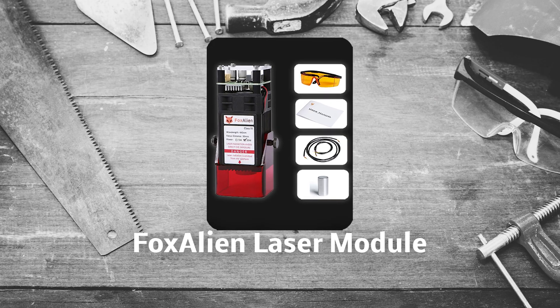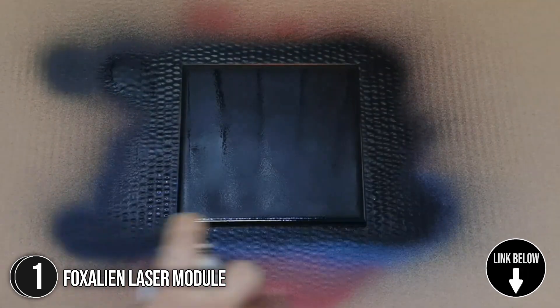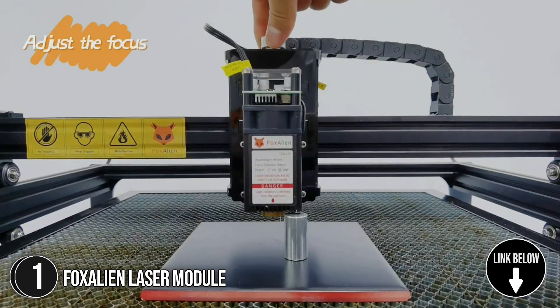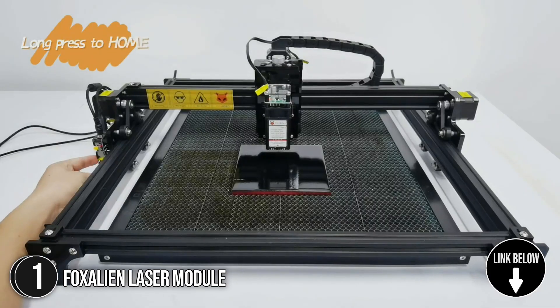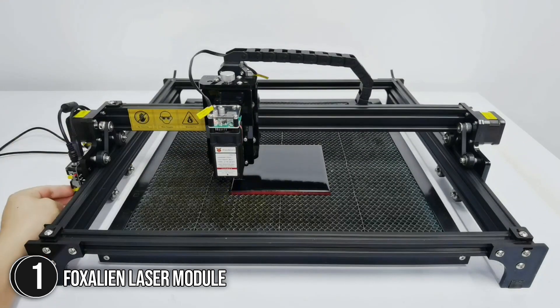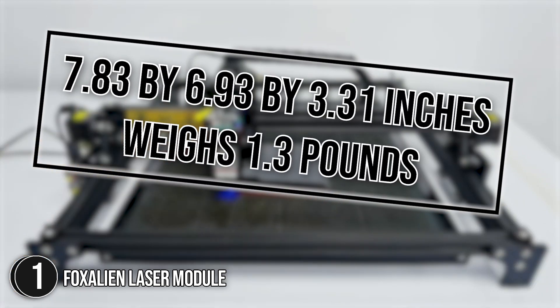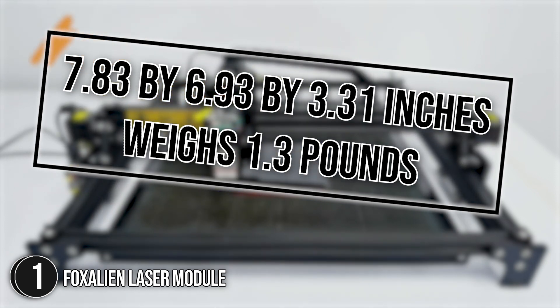The first laser module on our list is the Fox Alien Laser Module. It uses cutting-edge light beam compression technology that excels at engraving delicate work and fine details. It works with all Fox Alien CNC machines, including the LE 4040, LE 4040 Pro, and 4040XE 3018SEV2. It measures 7.83 x 6.93 x 3.31 inches and weighs 1.3 pounds.